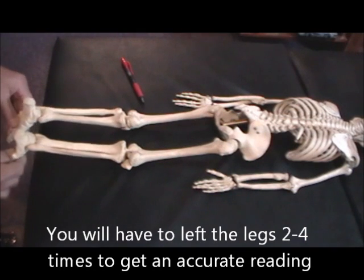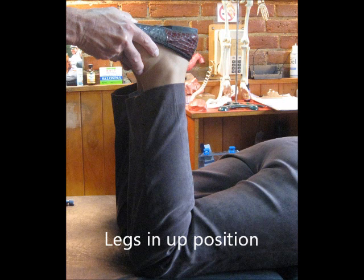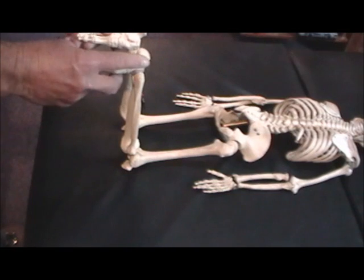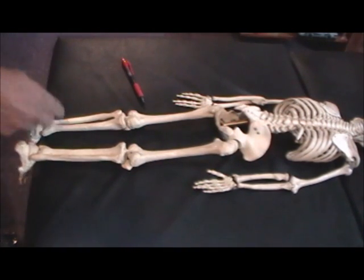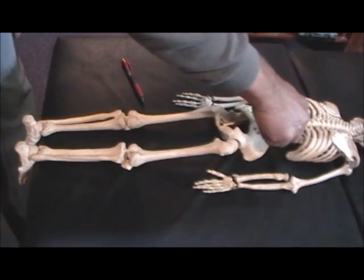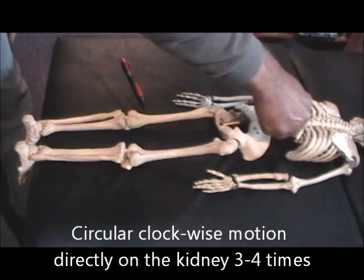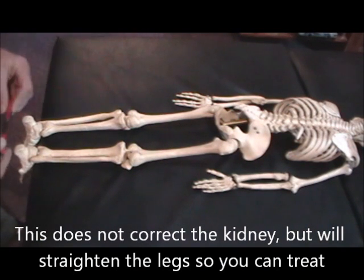You pick up the legs, and if it stays short in the up position and short in the down position, that means the right kidney isn't working 100%. You put your finger on the kidney and turn it clockwise. That will lengthen the leg so they'll be even.